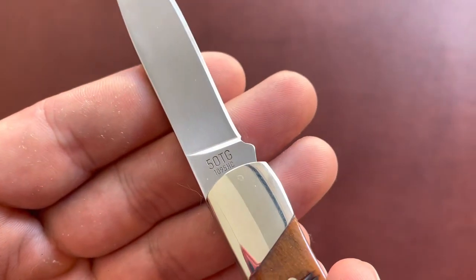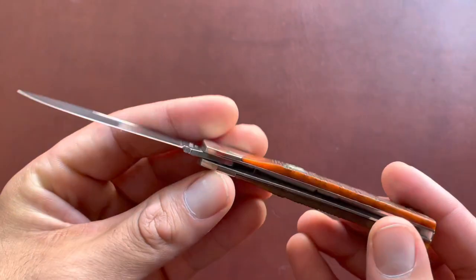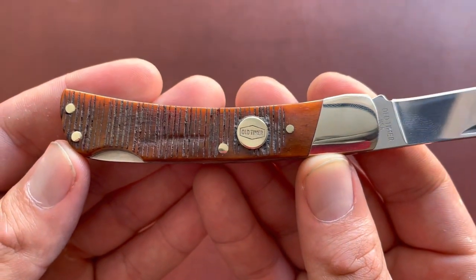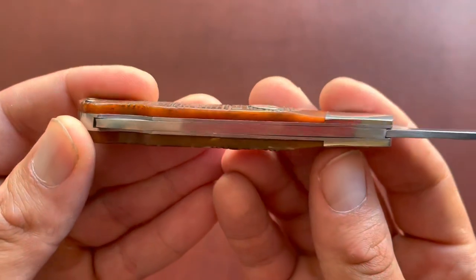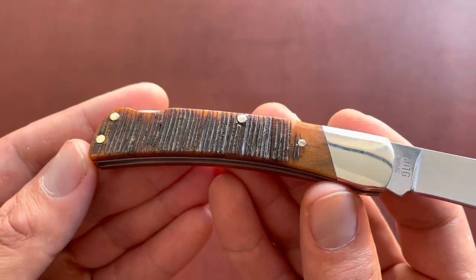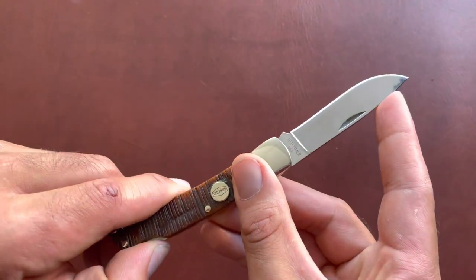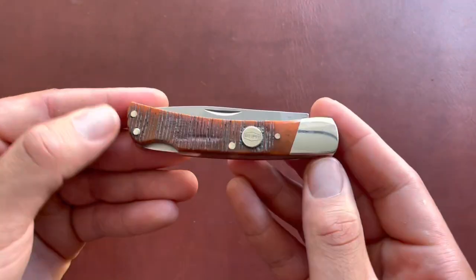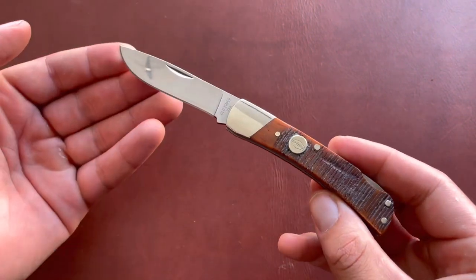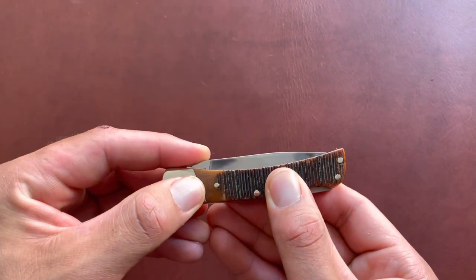You have a 1095 carbon steel blade, which is a nice upgrade from their Chinese-made 7Cr steel. Then you have these nice brown saw-cut bone covers. The saw-cut job is a little more rugged and rigid than Case and other brands. Some people might find that a turn-off, but I like it — it's different. And I really like the color; it's very consistent, very nice brown.